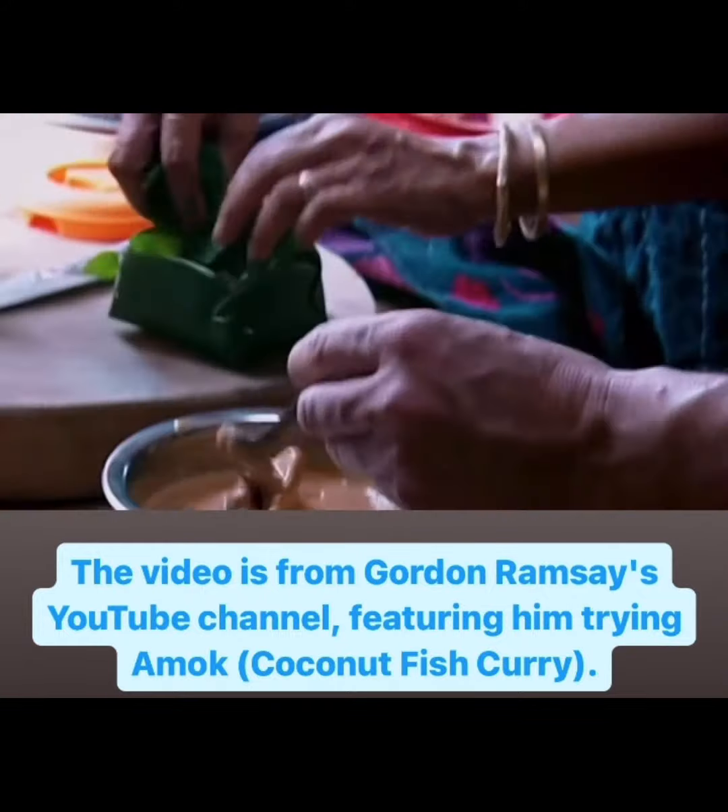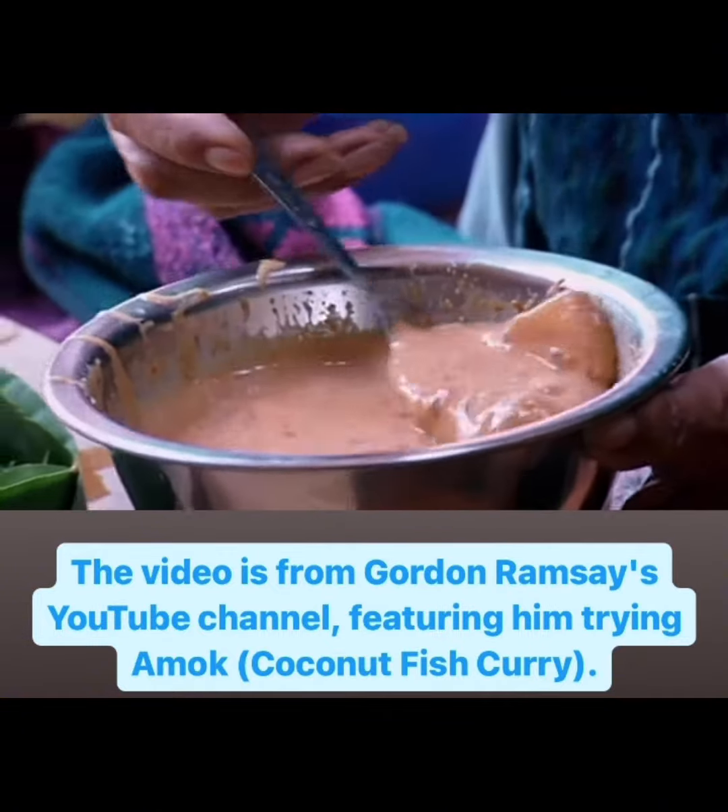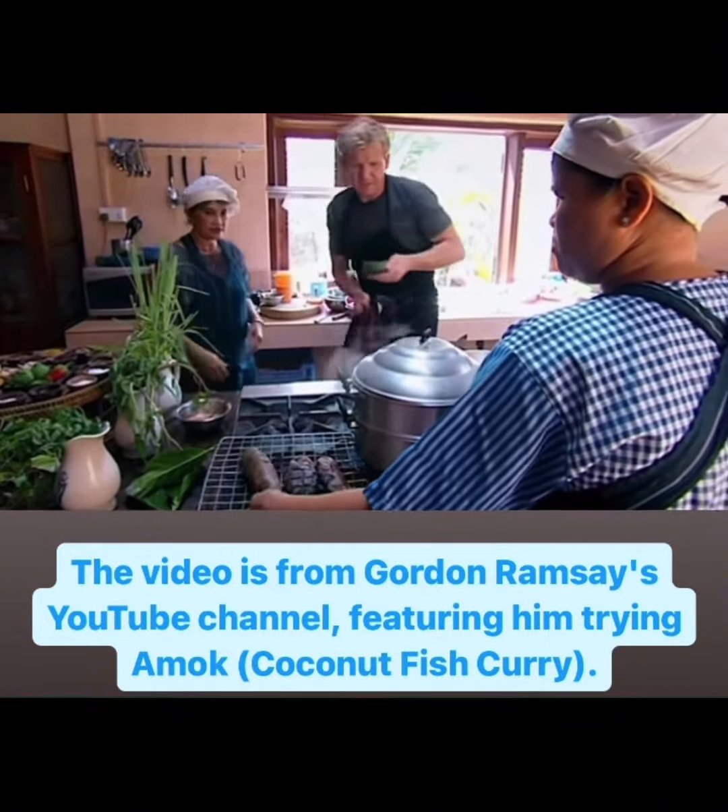That's incredible. It's quite complex, isn't it? The mixture is cooked in a palm leaf. Are you going to steam these? I'm going to steam these. Into the steamer.